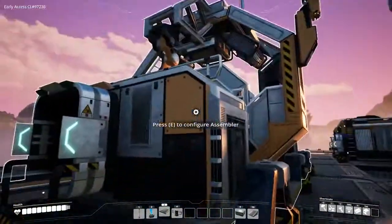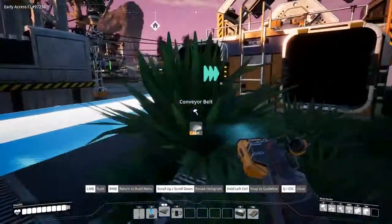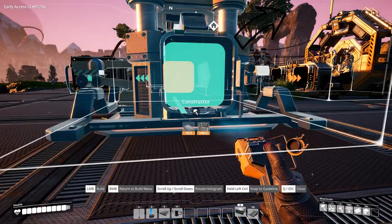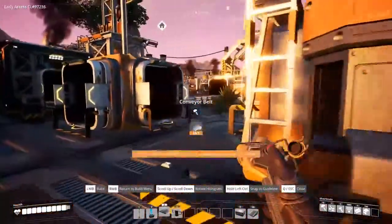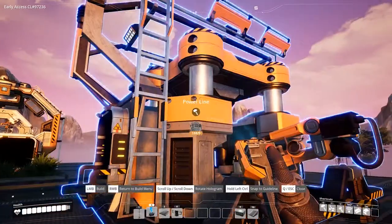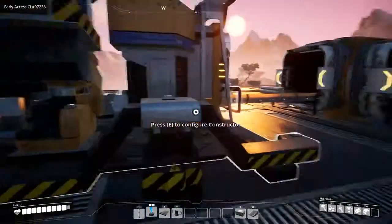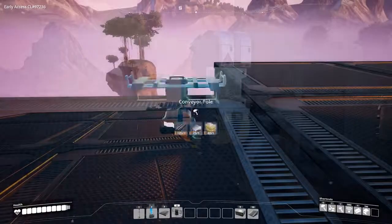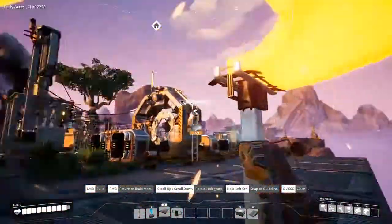Rotor automation requires an assembler with two inputs: the first being iron rods and the second being screws. I'm using the iron rod production from my previous tutorial video to send iron rods through a splitter, with one end sending rods to the assembler and the other sending iron rods to a constructor that makes screws.